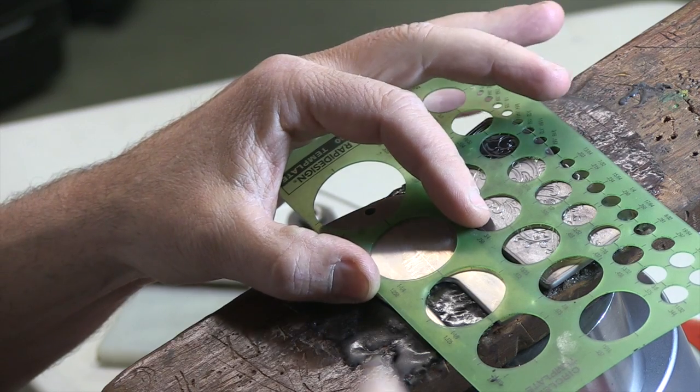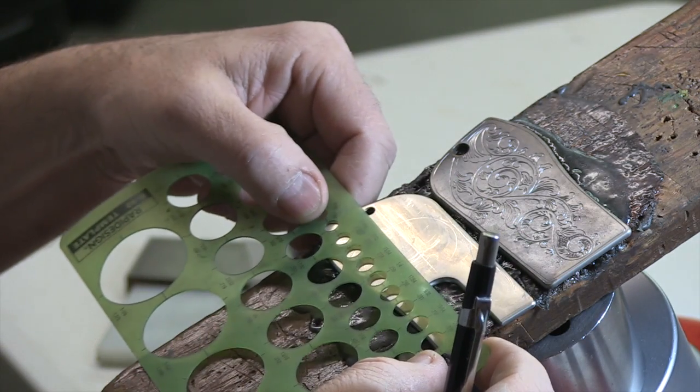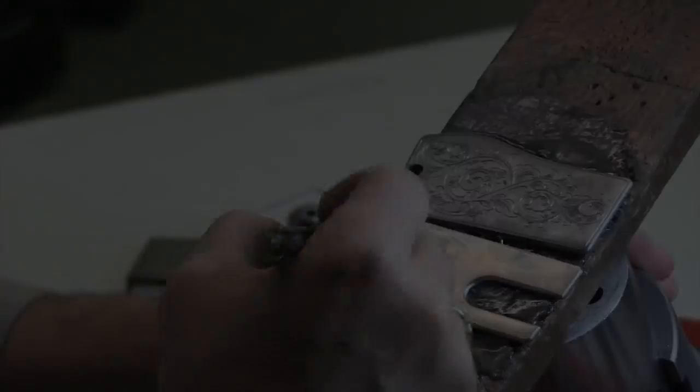I start off by laying out a few circles. I can't draw, so I don't bother drawing much. The circles just help me realize where the placement is, proportion, things like that.